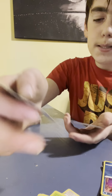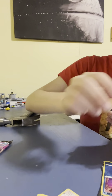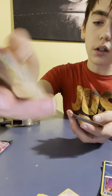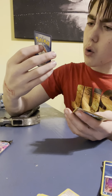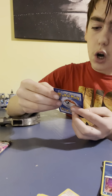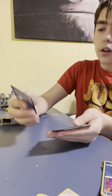Fusion Strike — Solgaleo, I think. I don't know how to say these names. Swadloon. Tynamo. Qwilfish. Fusion Strike Smeargle — that's a pretty big picture. Whoa, I don't remember Moltres looking like that. Single Strike Moltres.